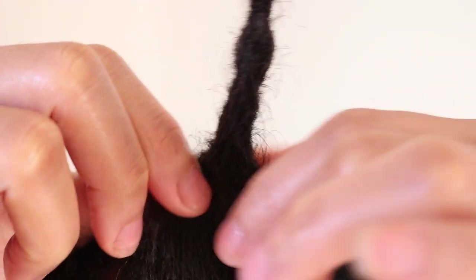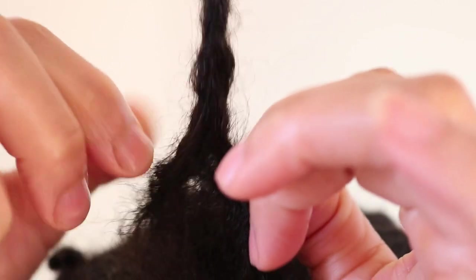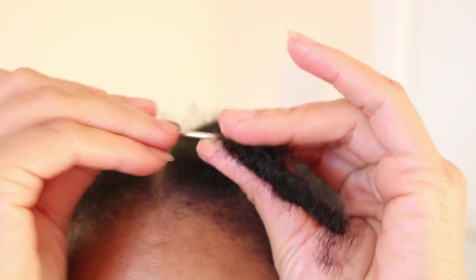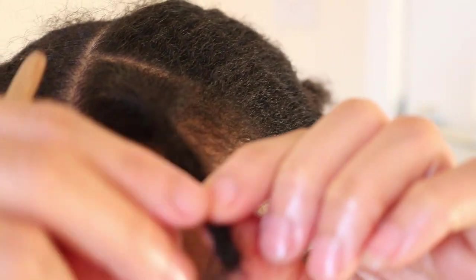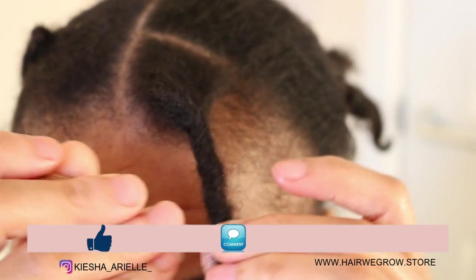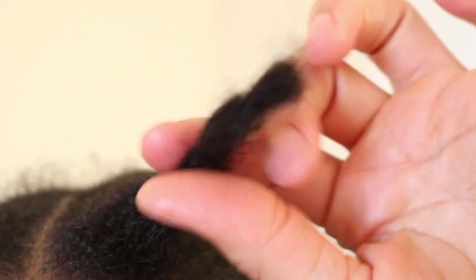So I am going to try and pull the lock apart to show you how it is all locking together. Okay, so it took me 10 minutes to crochet my hair and form this instant lock.